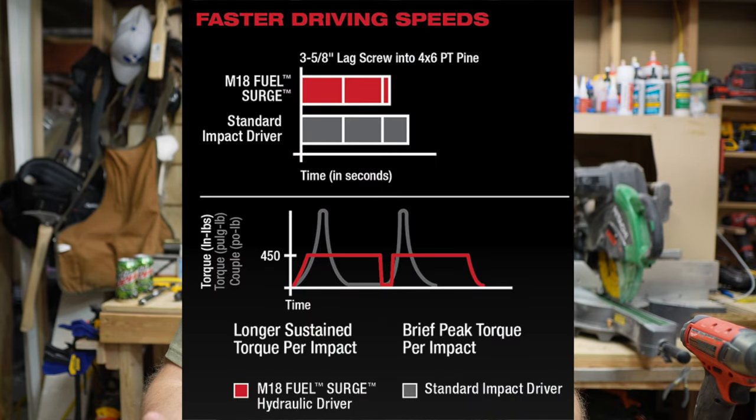The M18 Fuel Surge delivers 3,000 RPMs in its highest speed with 450 inch-pounds of sustained torque delivery. I'm going to have a graphic on the screen showing the actual images Milwaukee provides to illustrate the differences in that torque profile. What I've found is that for anything under about a three to three-and-a-half inch fastener, you're actually getting very similar performance to the fuel, although maybe not quite as blistering fast. It is a little bit smoother and significantly quieter. I feel like I can use the Surge in the house without disturbing even sleeping children — it's just that much quieter than your traditional impact driver.